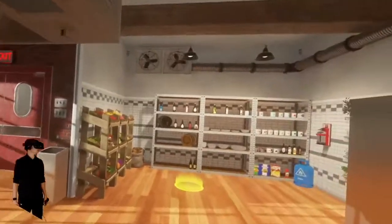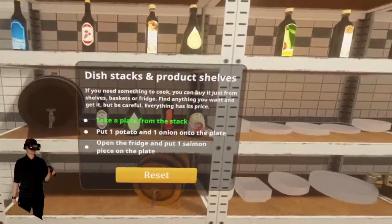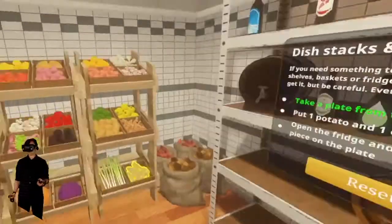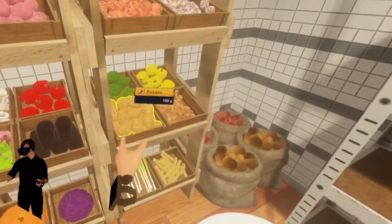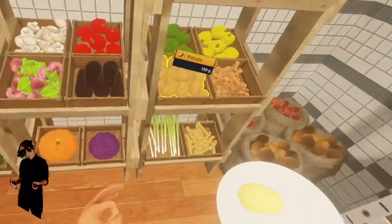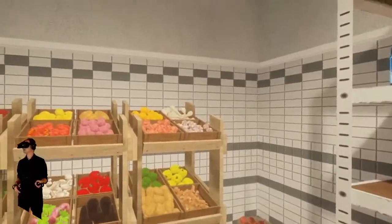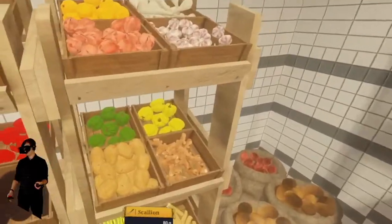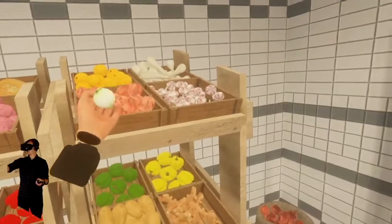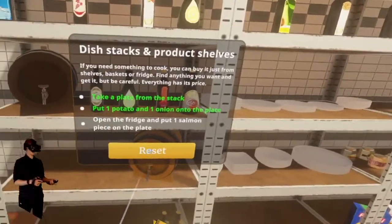These are all the tutorials we're just doing. Dish stacks — we took a plate, we already did that. Now put one potato and one onion onto the plate. I have to actually grab it from here — one potato, one onion. Where are the onions? There's green onion — it's a scallion. This kind of looks like onion — these are tiny onions. When I buy onions they're like eight times as big. These look like brussels sprouts. All right, whatever — we have an onion.